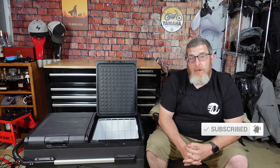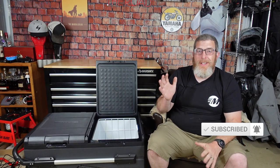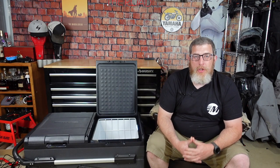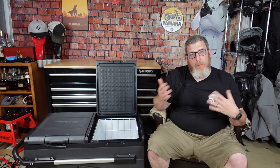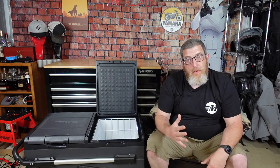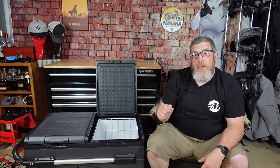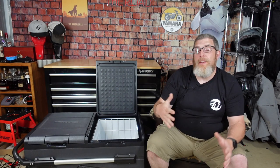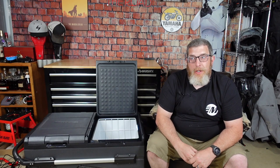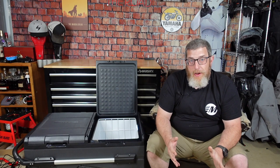Today's video is sponsored by Newair, and Newair was cool enough — pun intended — to send me their 115 quart electric cooler to try out. The first thing I did was take it on a road trip with my wife. Second thing I did was take it to the Giant Loop ride for some real field testing. Then I'll come back here to the garage to give you my final impressions and final thoughts on the unit.